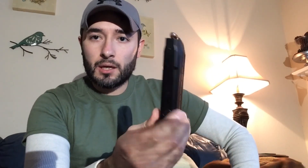As far as magazine capacity — this is a standard M&P 9 magazine and it's a 17-round mag. And here's your standard Glock 19 15-round magazine. These are both full capacity if you live in a state that allows you to carry a full-capacity mag.